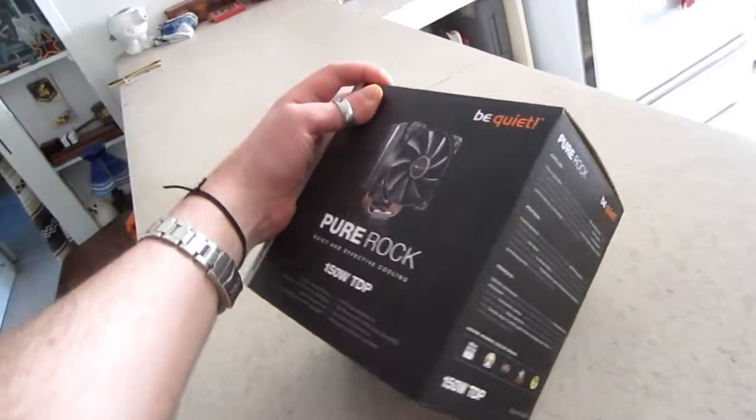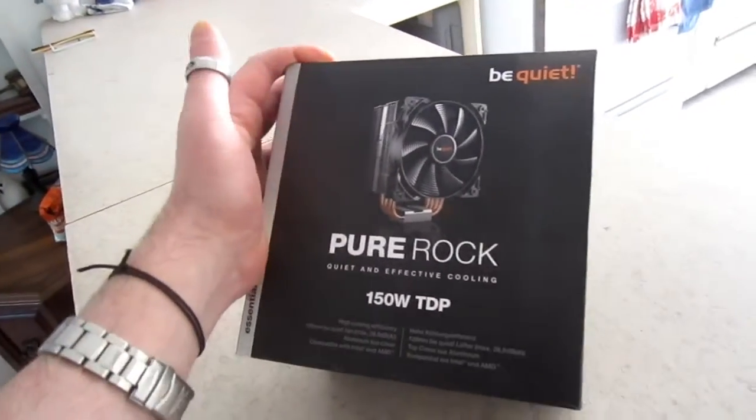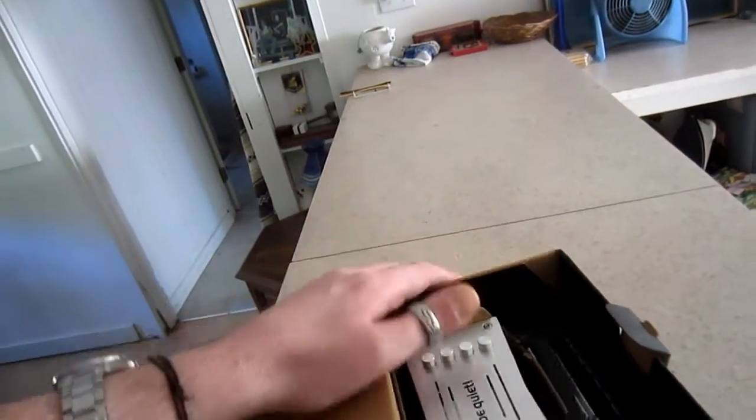We got some more goodies for the Super Peter. This is a Be Quiet Pure Rock 3 — supposedly extremely silent, one of the most silent coolers ever made, at least in this price range.